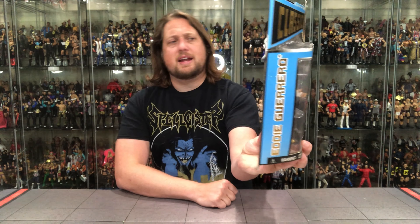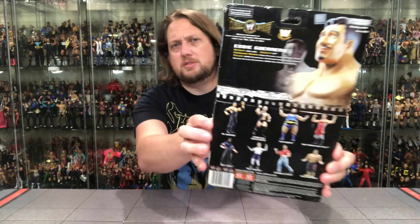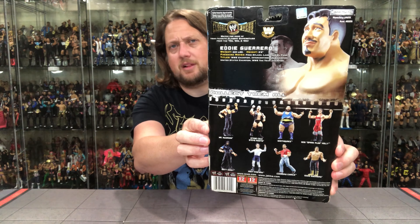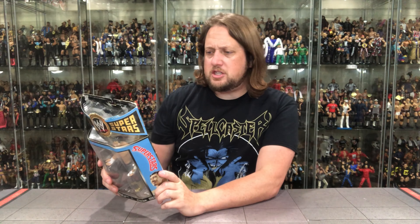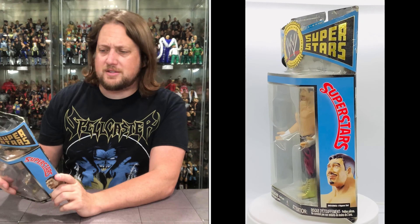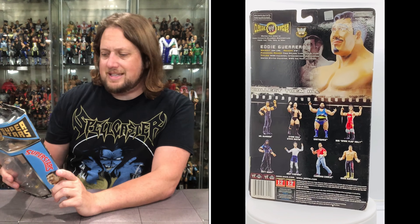Eddie Guerrero on the side — got his name, the LJN inspired superstars branding, and Eddie's picture of the figure down below. On the back we're promoting Series 22 with the other guys in the line, a blurb up top, the Classic Superstars logo, a glamour shot, and warnings at the bottom. It says: 220 pounds, height 5 foot 8, finishing move the frog splash and the Lasso from El Paso, titles: WWE Champion, Intercontinental Champion, United States Champion, WWE Tag Team Champion.